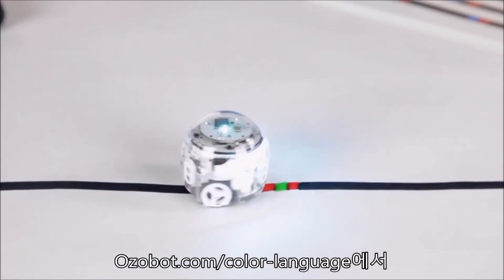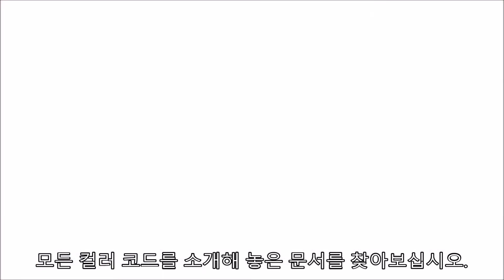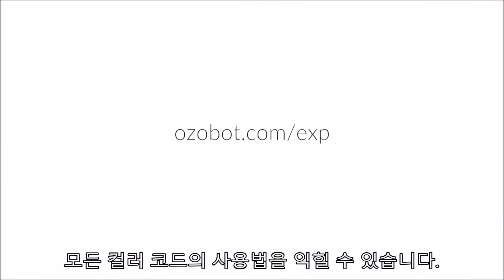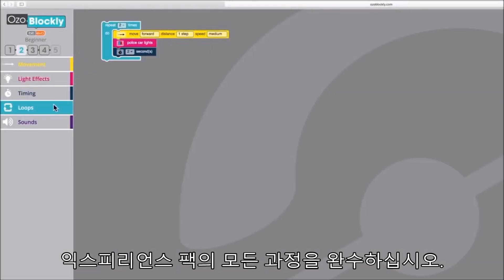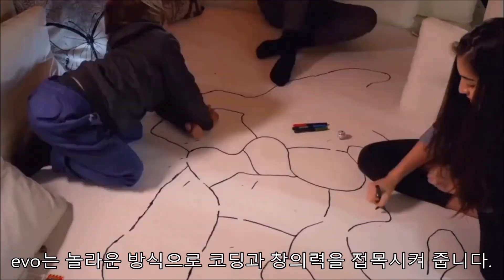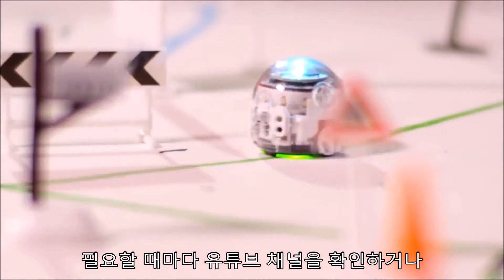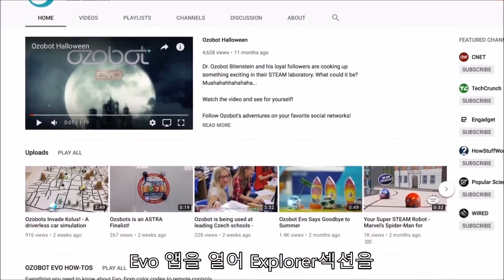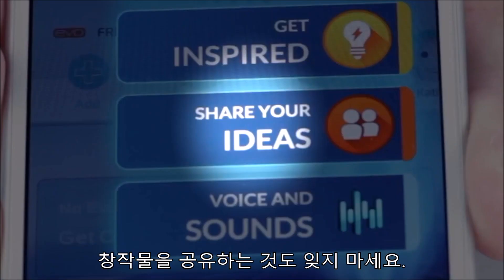Find a chart with all the color codes at ozobot.com/color-language. You can also complete an Evo experience pack to learn all the color codes. Visit ozobot.com/exp to claim your experience pack. From Ozo Blockly to color codes, Evo mixes coding and creativity in really cool ways. Whenever you need creative ideas or inspiration, check out our YouTube channel or open the Evo app and navigate to the explore section. Just don't forget to share your creations with the Ozobot community.